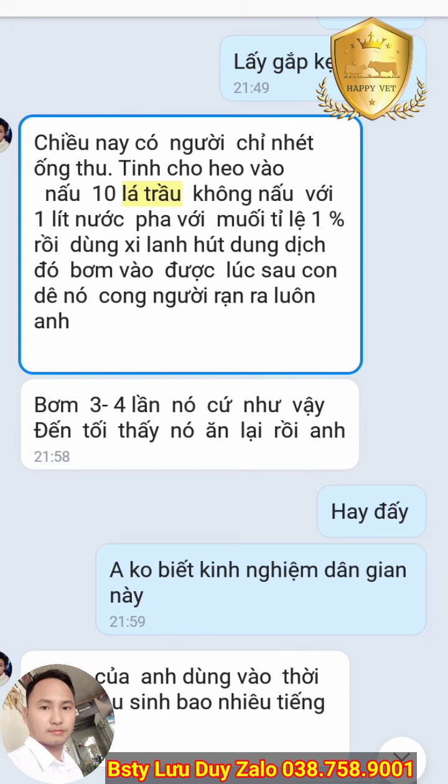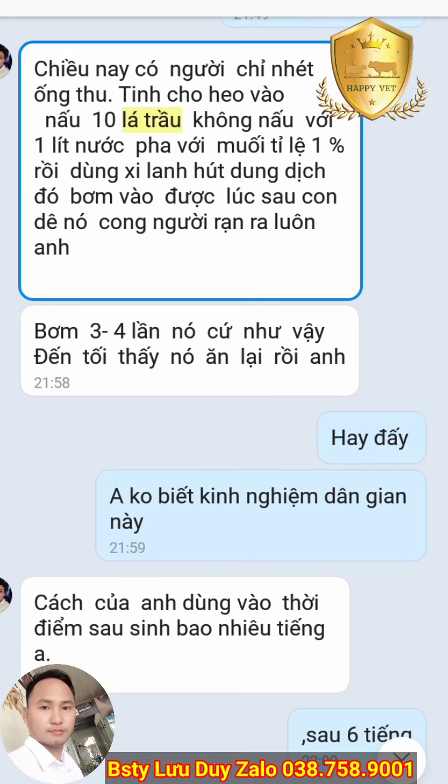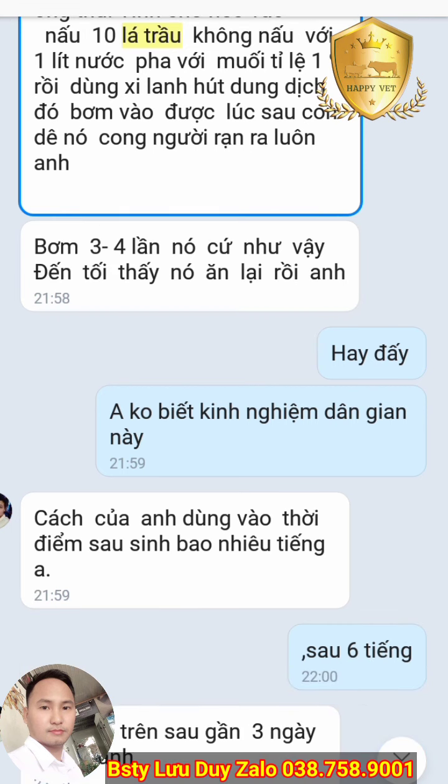Như trên là mình đã chia sẻ về cả cách kỹ thuật và những cách dân gian mà các bạn có thể ứng dụng trên con vật nuôi bị nhau thai khó ra. Trên kênh mình có chia sẻ rất nhiều vấn đề về chẩn đoán phòng trị bệnh cho dê, cũng như kỹ thuật về chăn nuôi dê, dê sinh sản, nuôi dê vỗ béo. Quý bà con nào chưa có tài liệu đó thì hãy liên hệ với mình, mình gửi tặng để nuôi dê cho tốt. Xin chào và hẹn gặp lại ở những video tiếp theo.